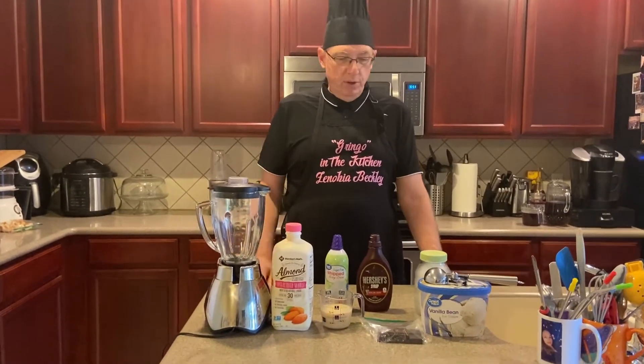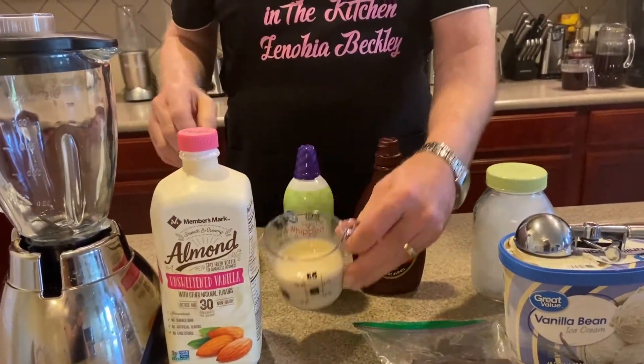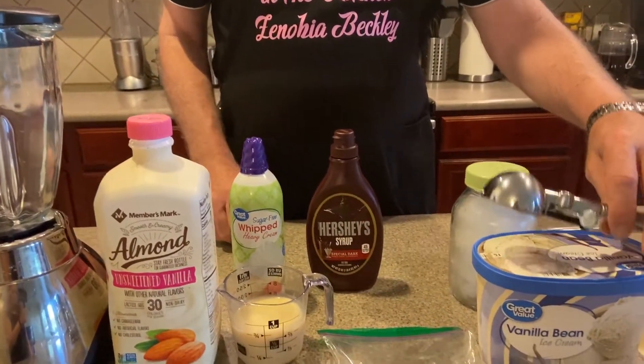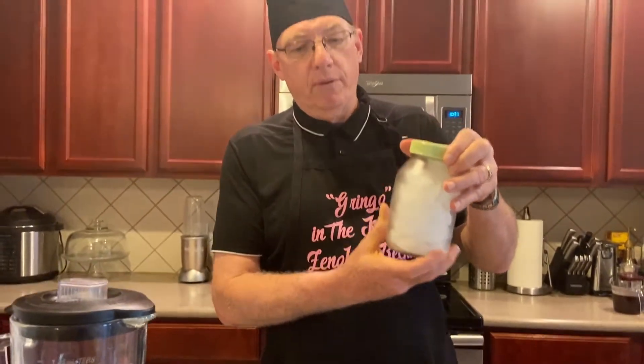Some of the things that we're going to be using here: we've got some milk — I use almond milk — some sweetened condensed milk, whipped cream, some chocolate syrup, some vanilla ice cream, and then unsweetened chocolate. And this is going to be your container for your iced coffee.